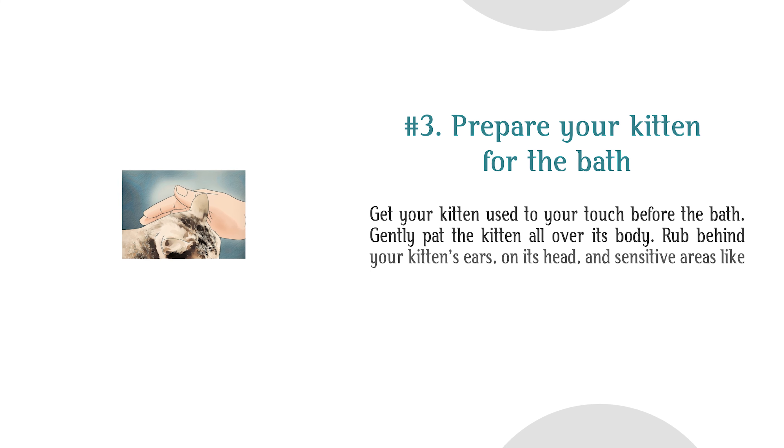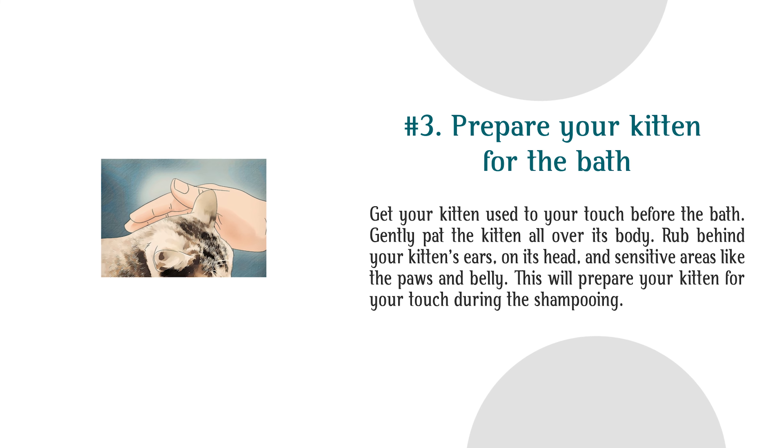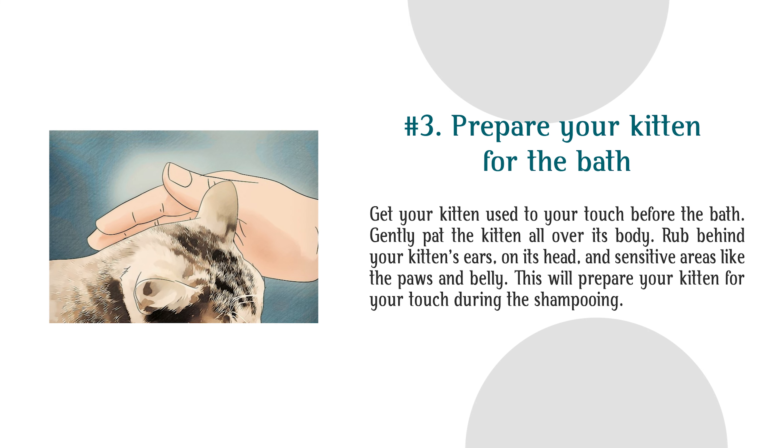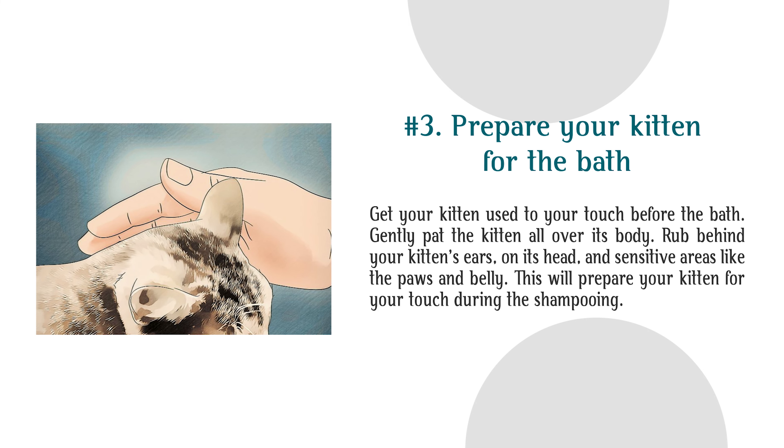Step 3: Prepare Your Kitten for the Bath. Get your kitten used to your touch before the bath. Gently pat the kitten all over its body. Rub behind your kitten's ears, on its head, and sensitive areas like the paws and belly. This will prepare your kitten for your touch during the shampooing.